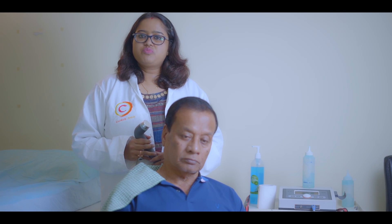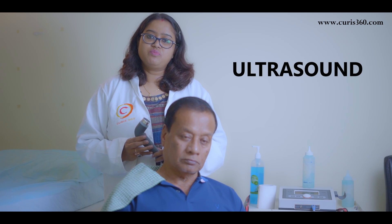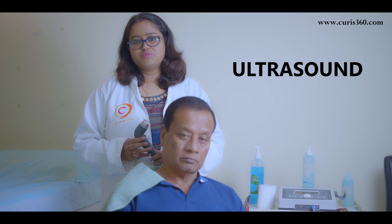Hello everyone, I am Dr. Pankhi Sharma, Physiotherapist and Founder of QRIS360 Physiotherapy Clinic, Bangalore. Today we are going to discuss how therapeutic ultrasound can help a patient to recover from pain and inflammation.